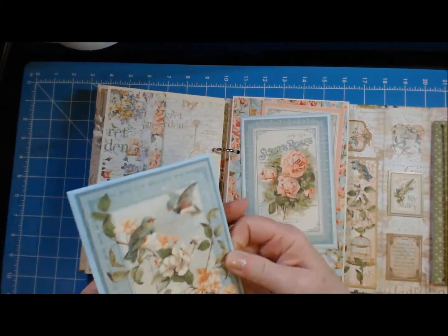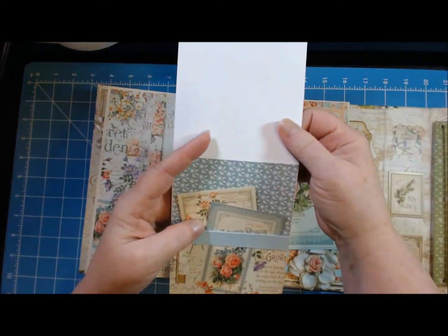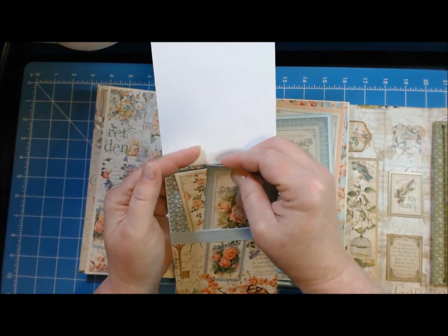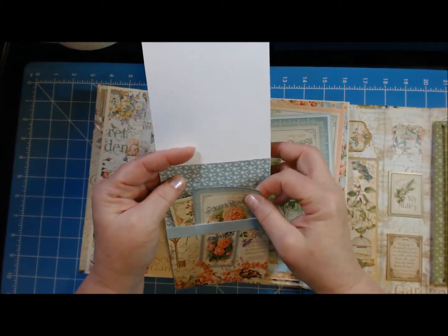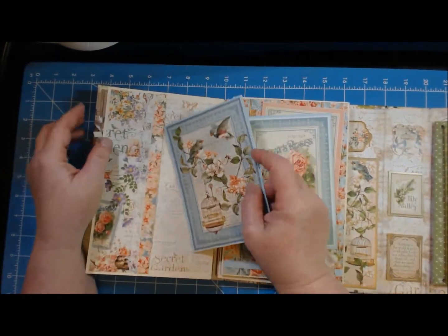Inside this pocket is a little card, and inside the card is another pocket — there's a theme here I think. You have some of the little tags: this one is from the 8x8 collection, and this one and this one are from the 12 by 12 paper.